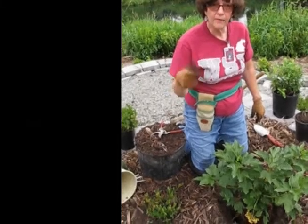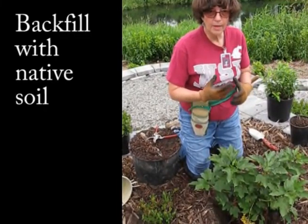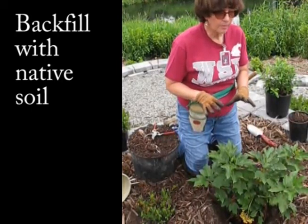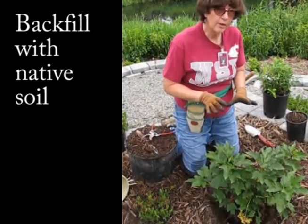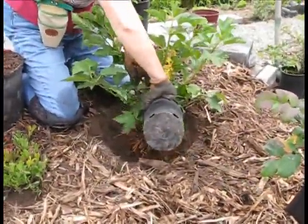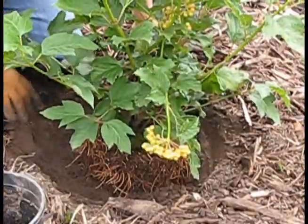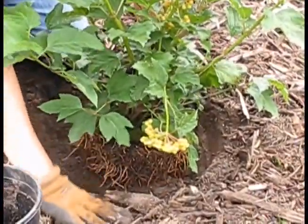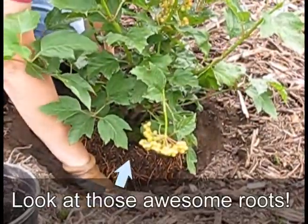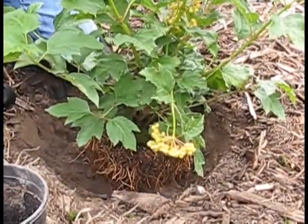We recommend backfilling with the native soil. We don't recommend adding peat moss or amendments to the planting hole. If you have reasonably good soil, the plant has to root out into the native soil to be successful. You never want to stomp a plant into the ground — that breaks roots and overcompacts the soil, and that's not a good practice.